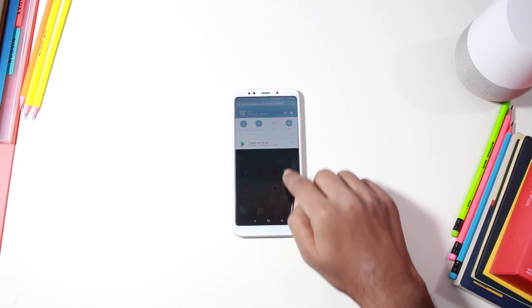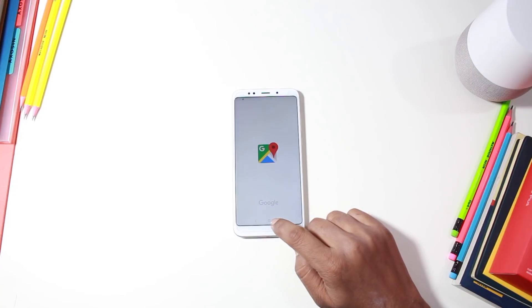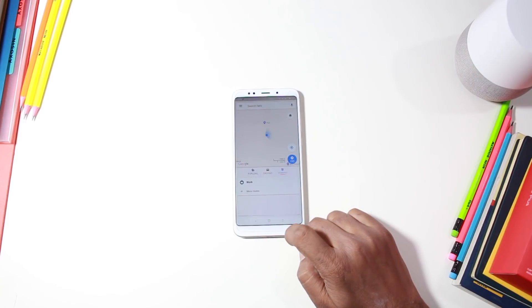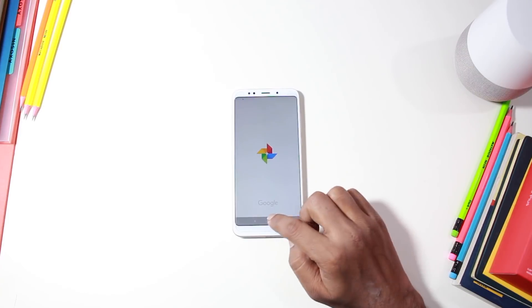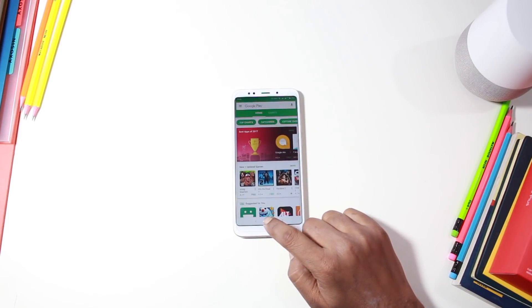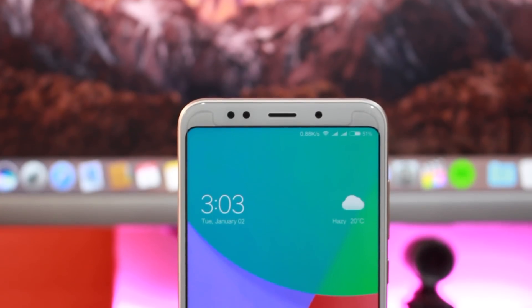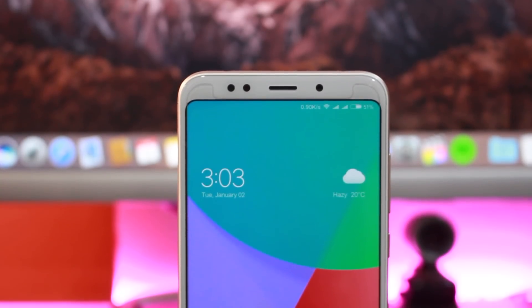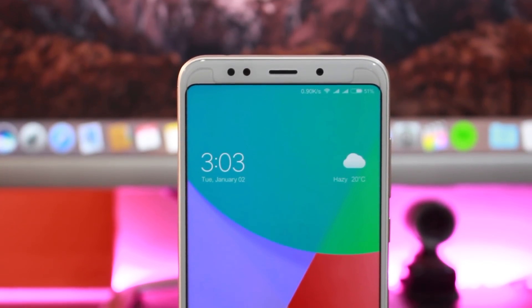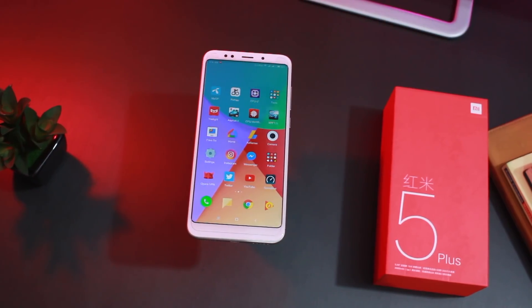MIUI 9.2 is running here. Over 10 days, you can see some occasional freezing, a little bit. However, app opening response was very good — opening, closing, transitions, and animations were very smooth. MIUI features include Dual Apps, Second Space, App Lock, and all other MIUI 9.2 features. You can see the full user interface on the Redmi 5 Plus.